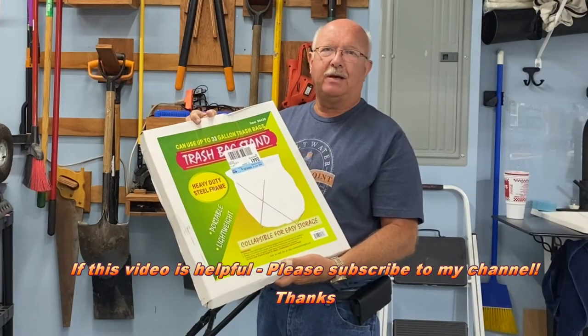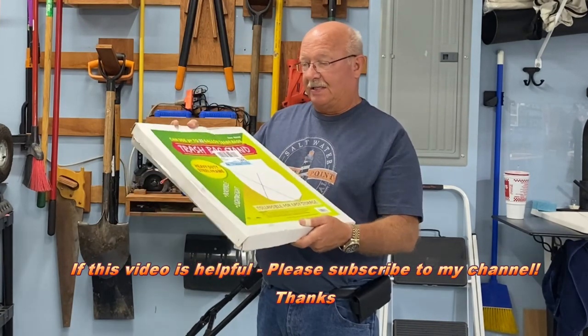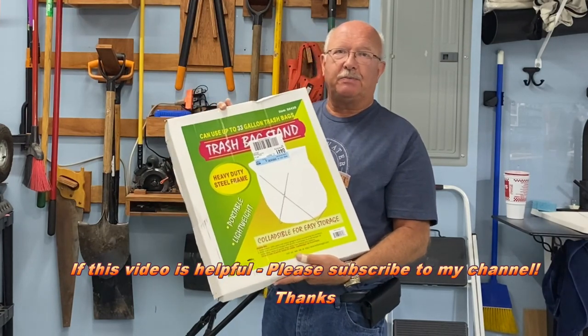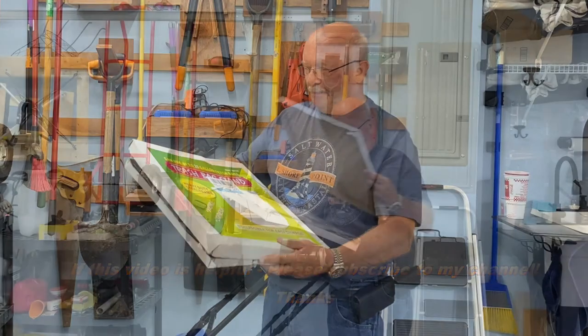Someone saw me putting yard waste in a trash bag and I was struggling, and they said that these work really well, so I decided to buy one. There are more expensive ones but I wanted something cheap that would be easy to store, so I'm giving this one a try. It says portable and lightweight, heavy-duty steel frame.